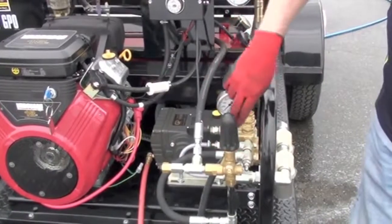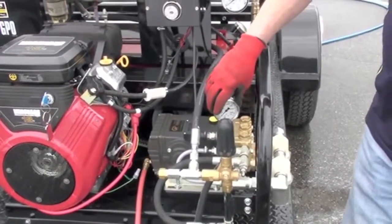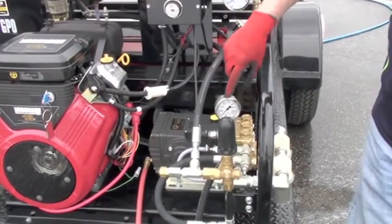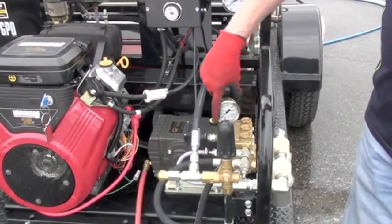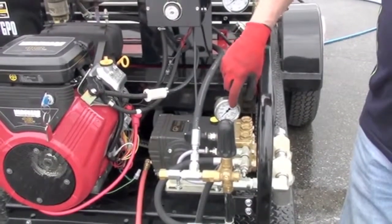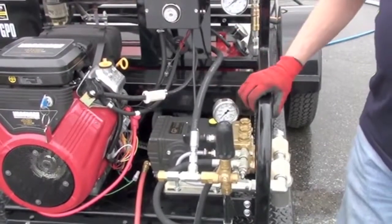When you want to test your regulator to check pressure, it's recommended to do it with the gun trigger off. Adjust your regulator, then turn the gun on to get a true reading on the gauge. If you leave the trigger pulled while adjusting, you won't get a true reading on what your pressure is. Let go of the trigger, tighten your unloader, then pull the trigger to get a better reading.